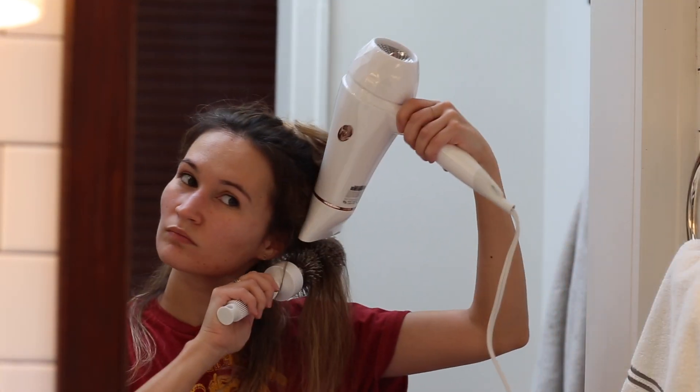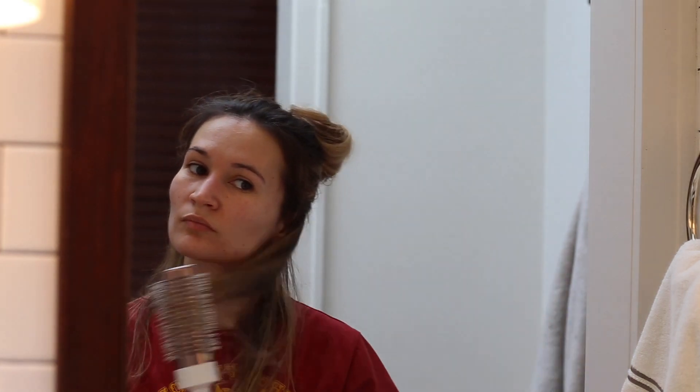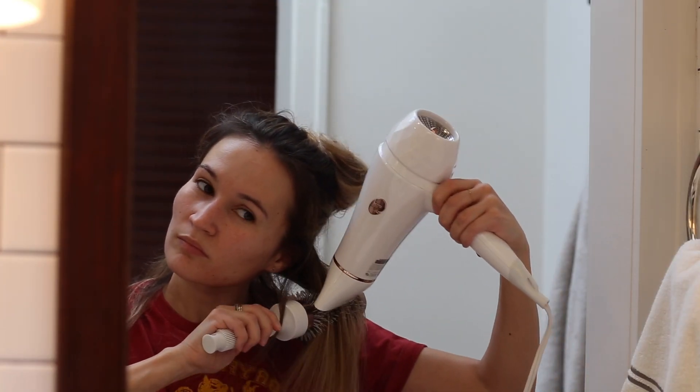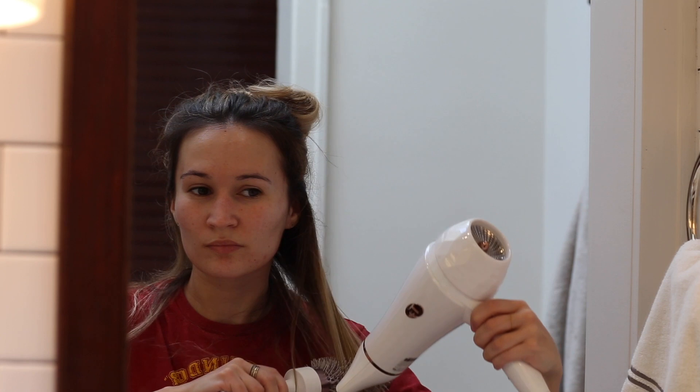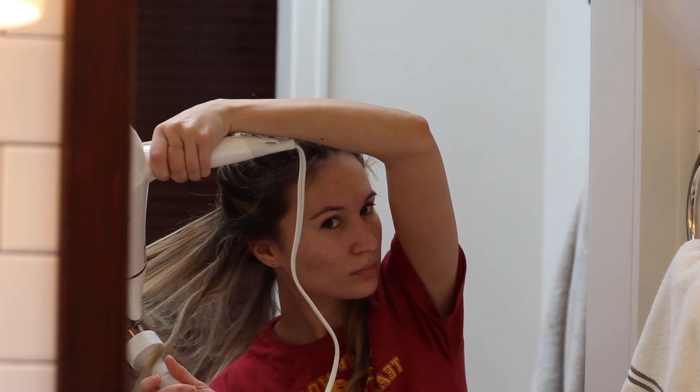I'm using the most beautiful hair tool I own, the T3 Featherweight Luxe 2i model. It's white rose gold and it has this gorgeous little diamond detail on the back — such a beautiful touch. I'm using the matching round brush that came with it in a set. The heat protectant I'm using today is the Hot Toddy from Drybar.